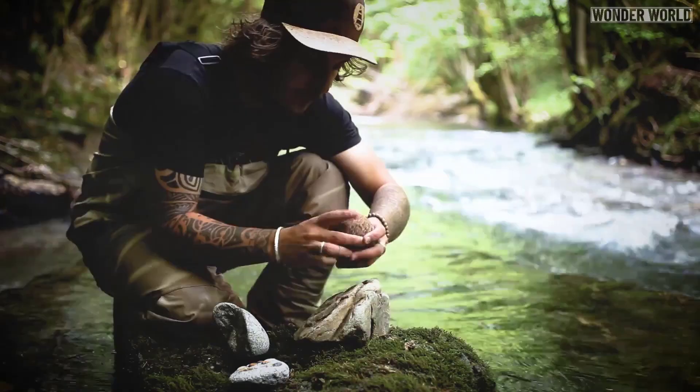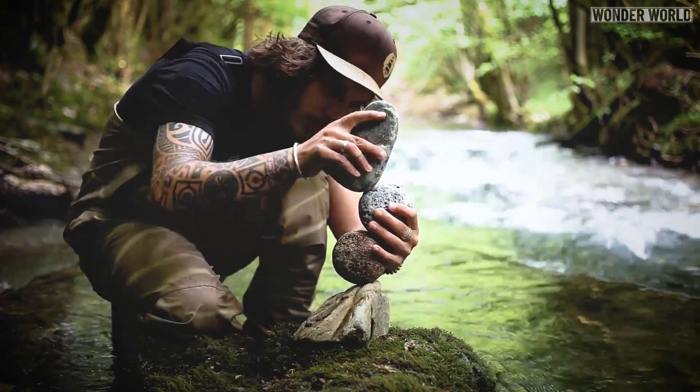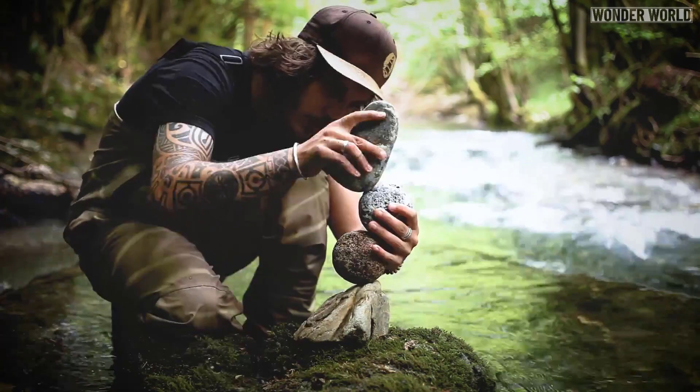I think it goes without saying that this art form is amazingly beautiful, but I can only imagine the confused thoughts people must have when they come across these sculptures that are left behind.